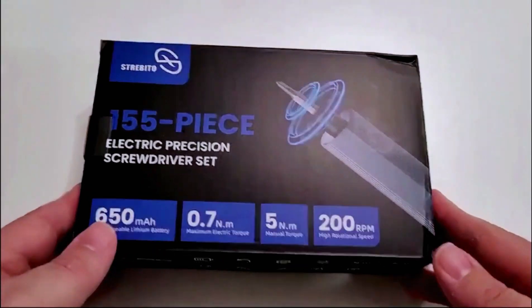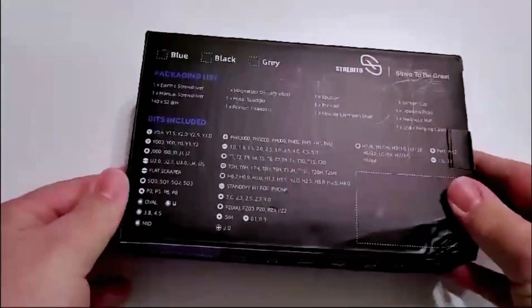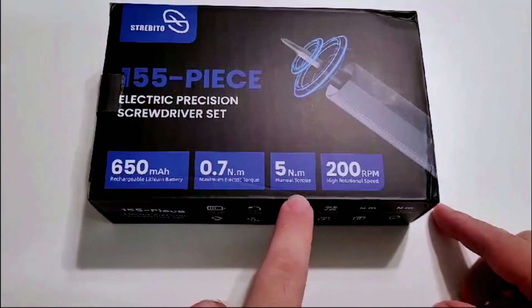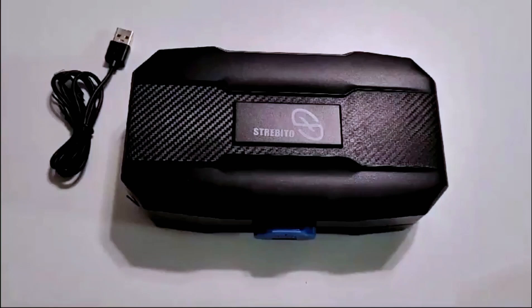What's going on everybody — I gotta show you this brand new mini electric screwdriver I got that made my life a lot easier when it comes to working on electronics or even RC. The mini screwdriver comes in this nice little box with all the information you need: 650 milliamps, 0.7 newton meters on maximum electric torque, 5 newton meters on manual torque, and 200 RPMs.